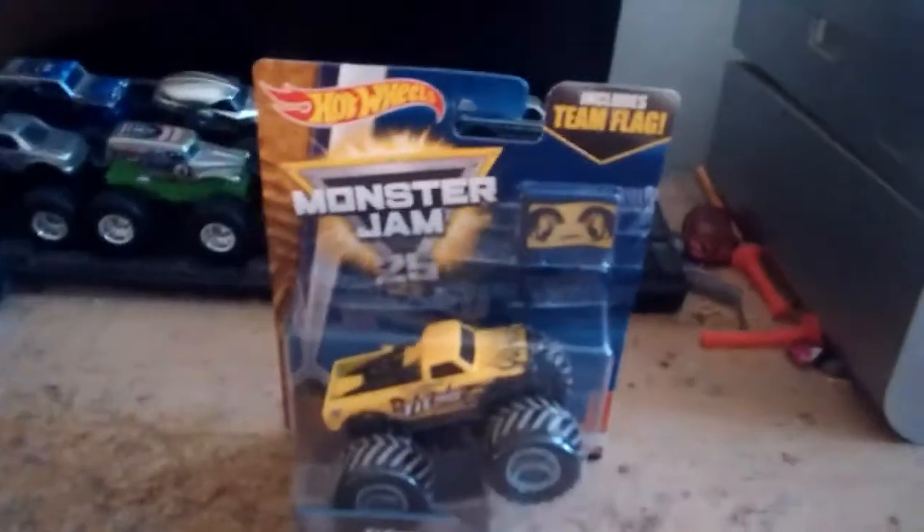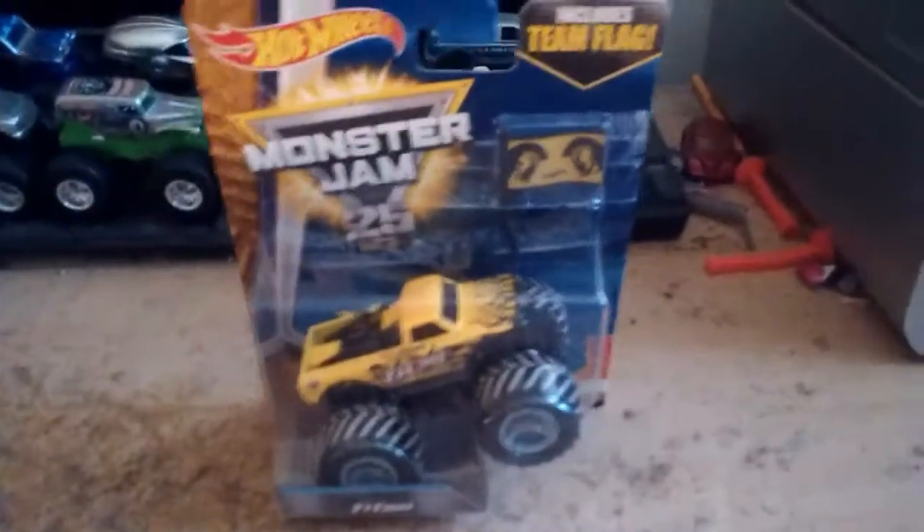Welcome back to another video. Today we're going to be unboxing one of the first things I got from Toys R Us. Let's start unboxing this one. Maybe I can use Predator to hold up this camera. I'm going to unbox this now.